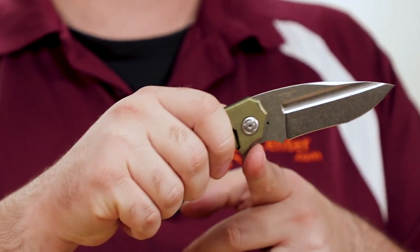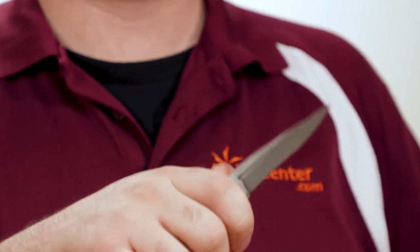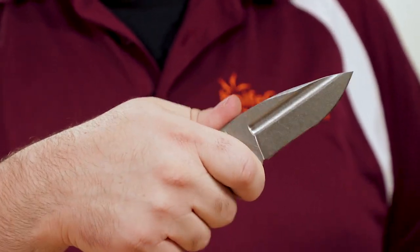We also get a broad finger groove at the back, right behind the small sharpening choil, and that's a great place to choke up. It really balances the feel of the knife overall, forming a natural and integral part of the usable handle.